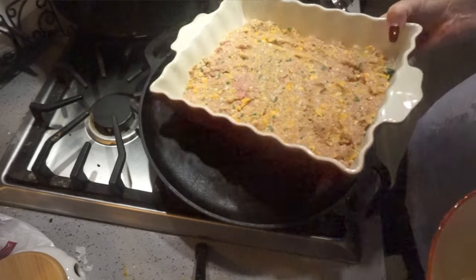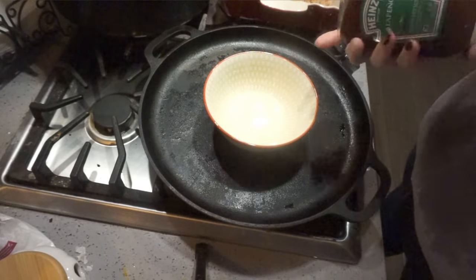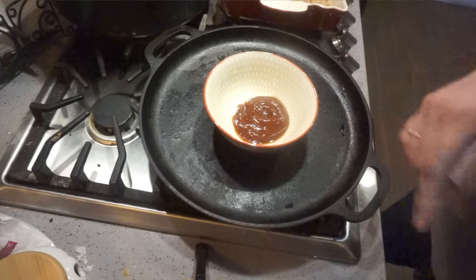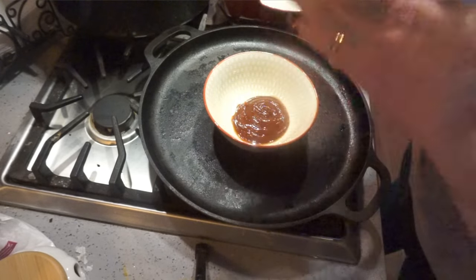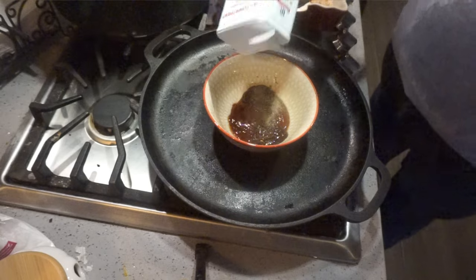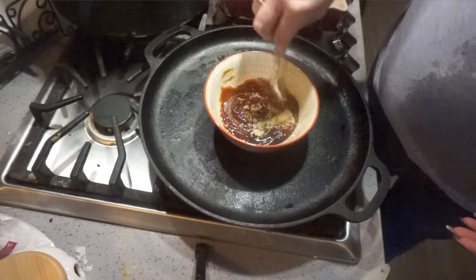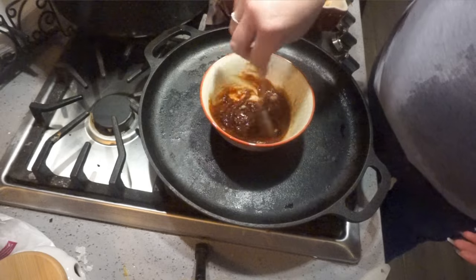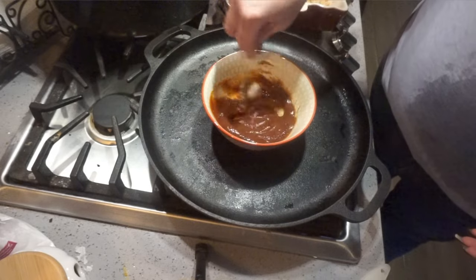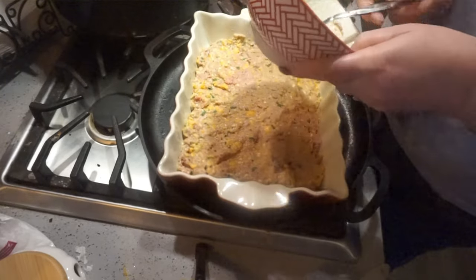Even though this is going to be a casserole, I'm still going to do my topping. I'm going to be using some jalapeño ketchup, because we like a little spice in our life. And I'm going to use a couple tablespoons of barbecue sauce, adding a little extra pepper to it, and a tablespoon of brown sugar. You can use just plain ketchup if you want. It is important though because it gives it flavor between the meat layer and the potato layer — it's delicious.